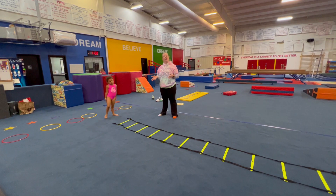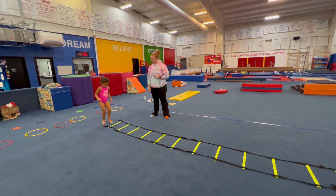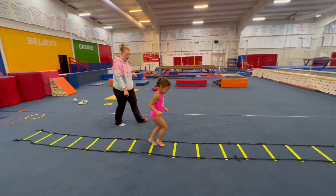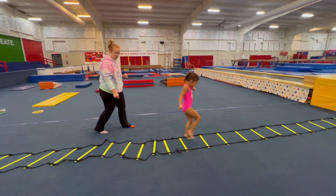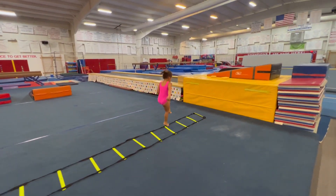If they can do it, depending on their ability, have them try to hop on one foot — teach them how to hop. So Amara, can you show us how to hop on your left leg? Excellent. That's okay. Now Amara, try your right leg. There we go, that's okay. Good.